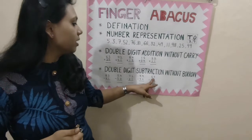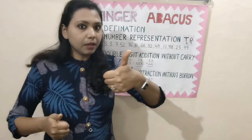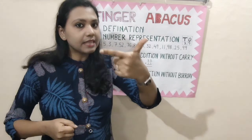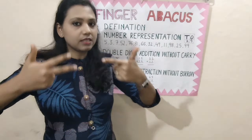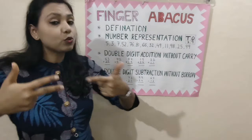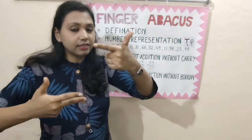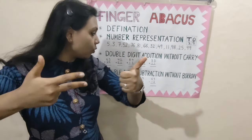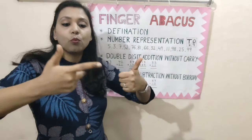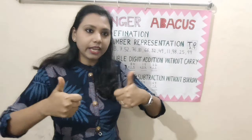Now, come to the next question. 67 minus 12. Represent 67: 50, 60, then 5, 6, 7. This is 67. Minus 12 — we have to close 1 finger in the 10's place because it has the value 10. And close 2 in the 1's place: 1, 2. So, what will be the answer? 55.